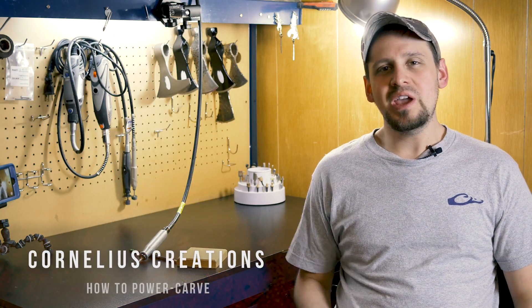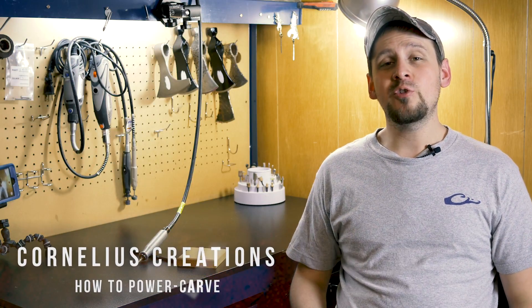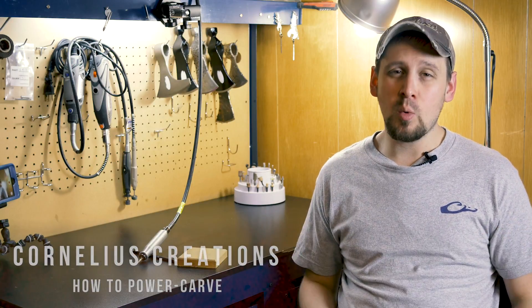Hey, what's up guys, it's Matt from Cornelius Creations and in this video I'm going to show you how to do one of my favorite things, and that is power carve.